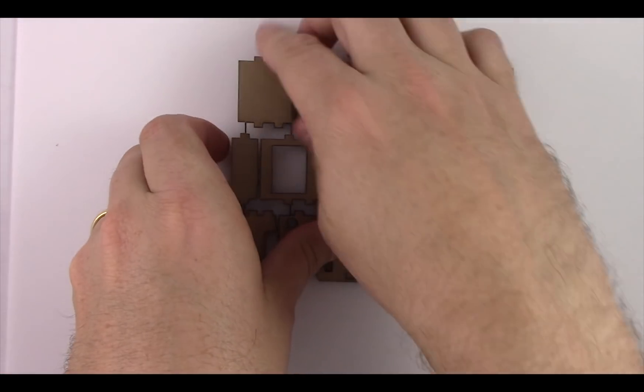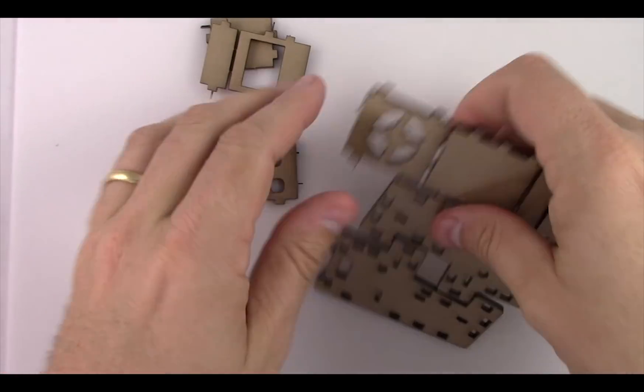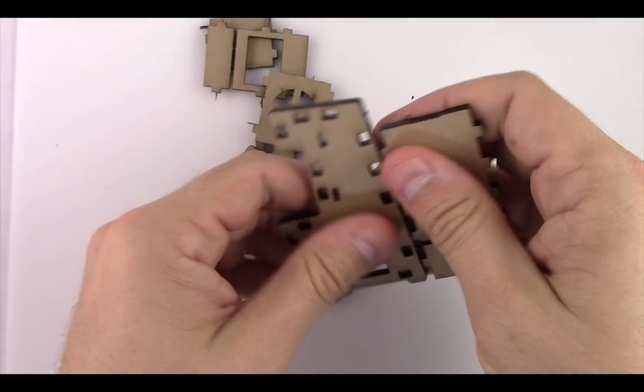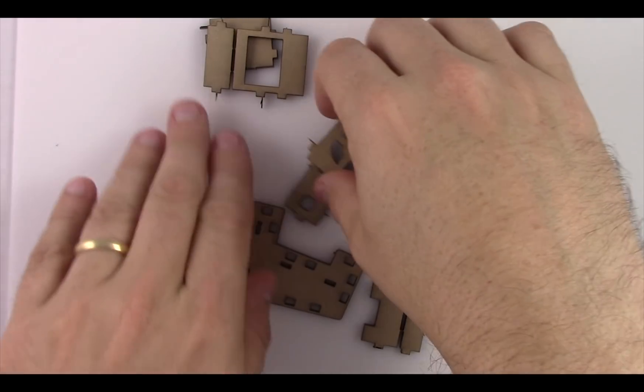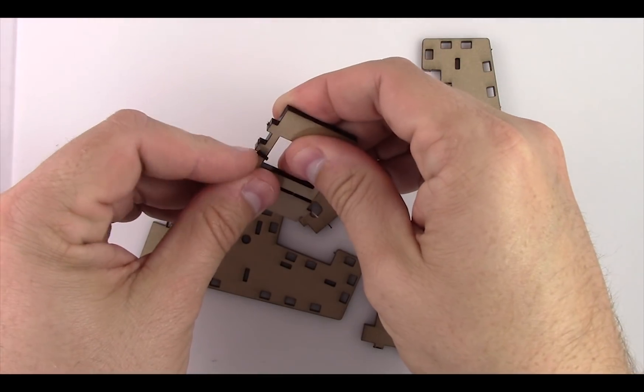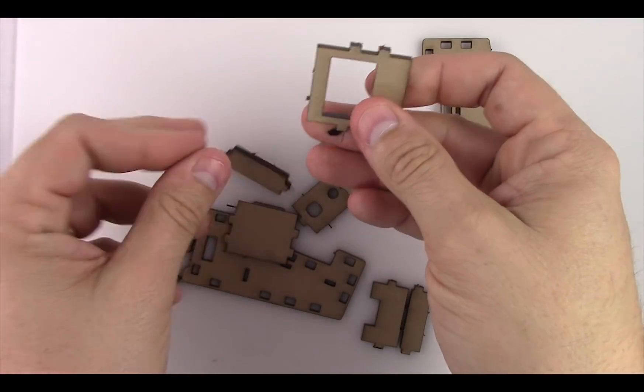The next step is to separate all the acrylic pieces — it comes in one sheet and the pieces just break apart very easily. You'll see these little nubbins that kind of connect the different pieces together. You can break those off or use a small X-Acto knife to break those off as well.